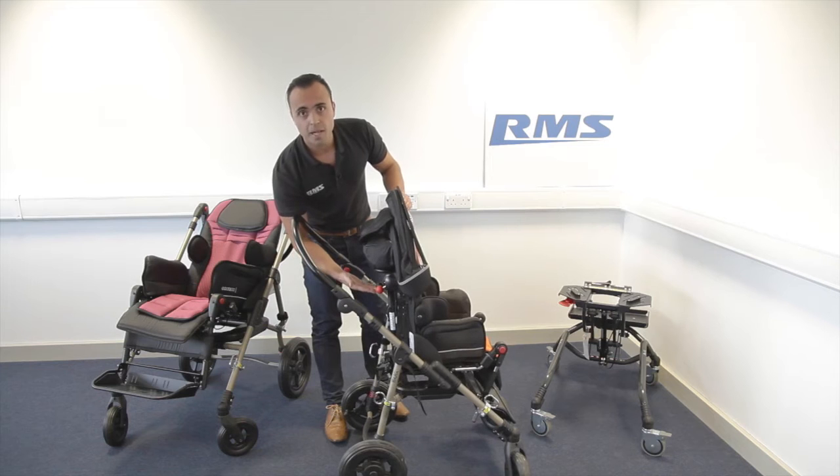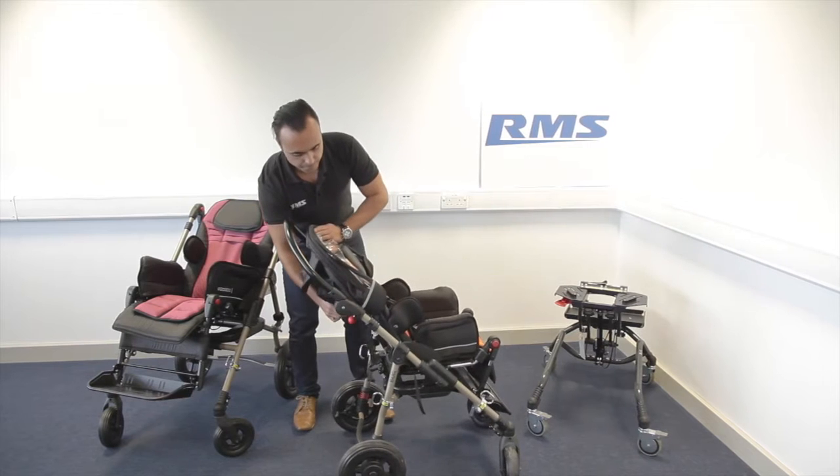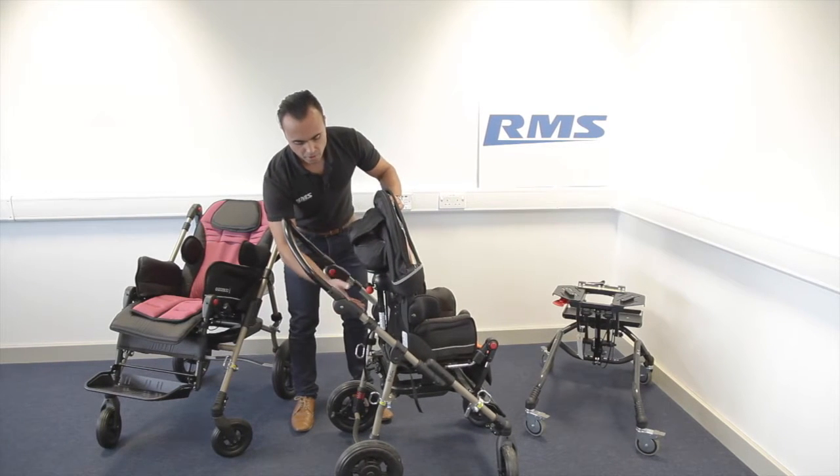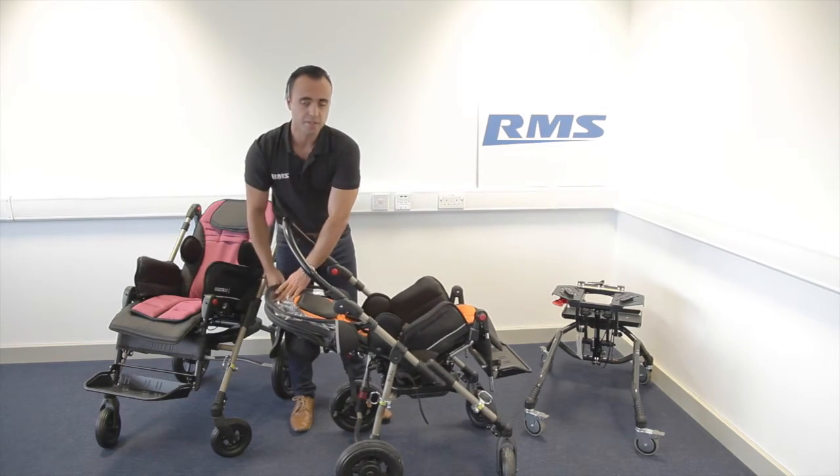The black button is for the recline, so you have 40 degrees of recline. Or you can do both and achieve this combined position.